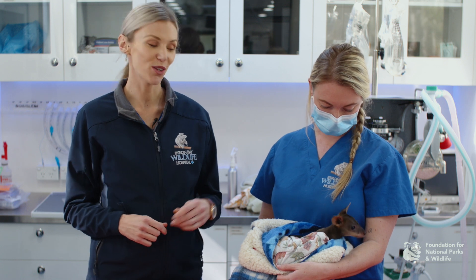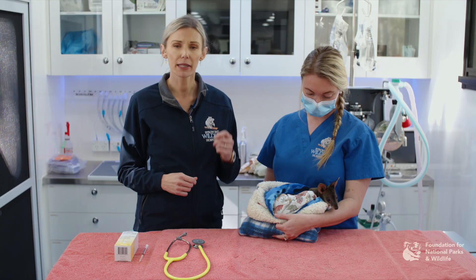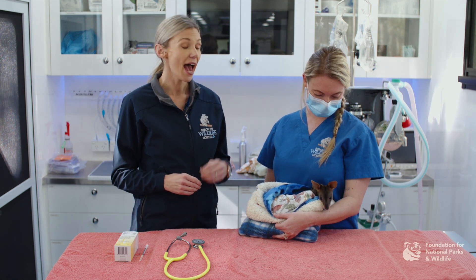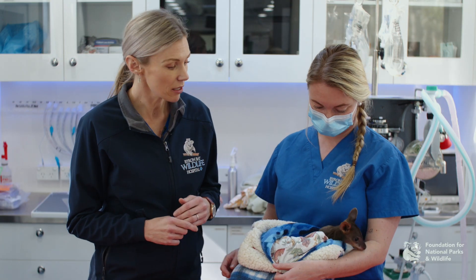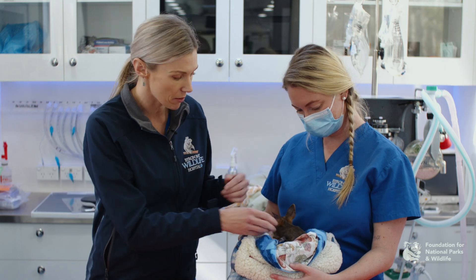With your physical exam with your macropods, it is easiest to do this with them still in the pouch. This helps to keep them safe and secure, but also not to jump around and get too scared from the environment. Please remember to try to do it in a quiet place in your practice, away from dogs and cats, because that can really stress these guys out and can contribute to any stress myopathy that they might already be experiencing. We're going to be looking at checking their eyes, checking their nose, and getting out certain limbs as we go along to assess them.